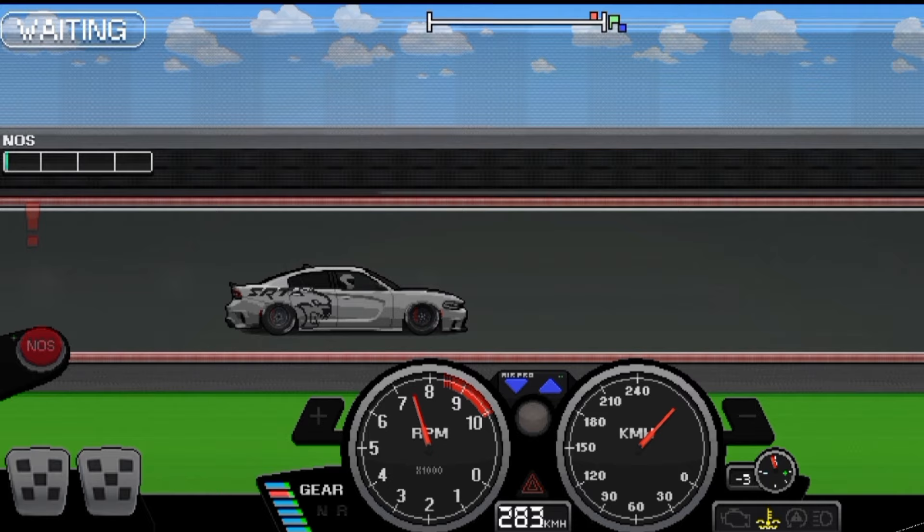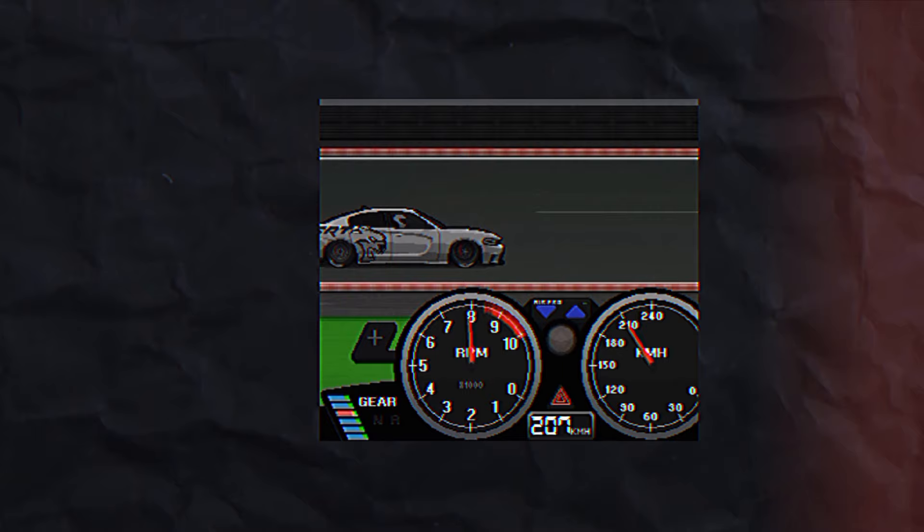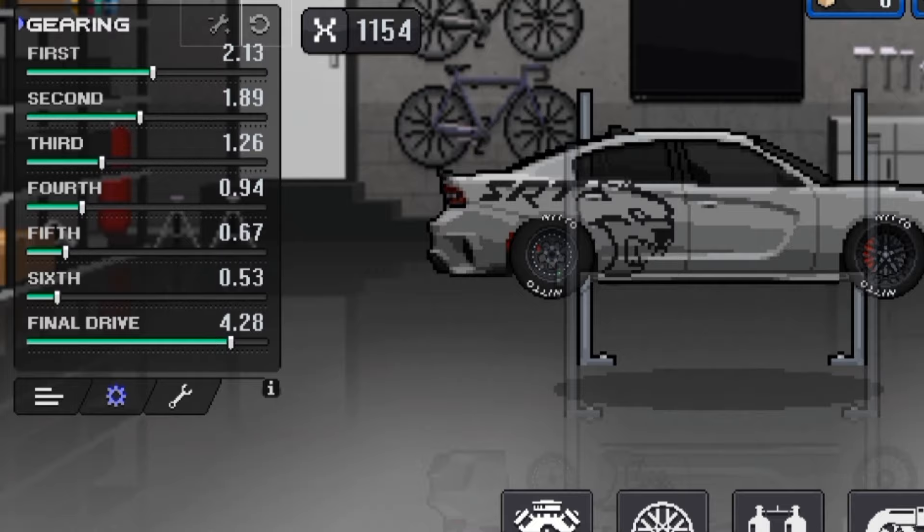The new problem is the short space between gears. On our test you can see the first gear and second gear were too close to each other — it jumped from first to third gear. This is because the distance between them is too small, and to fix it you just need to increase the distance a little bit. Let's see.